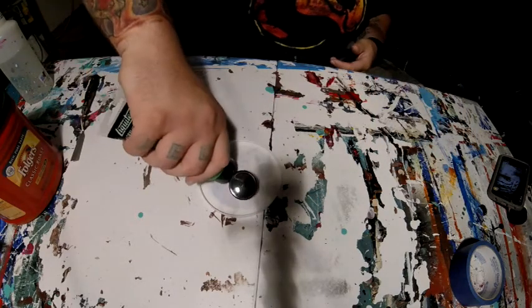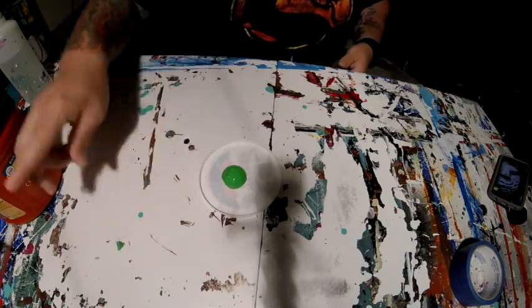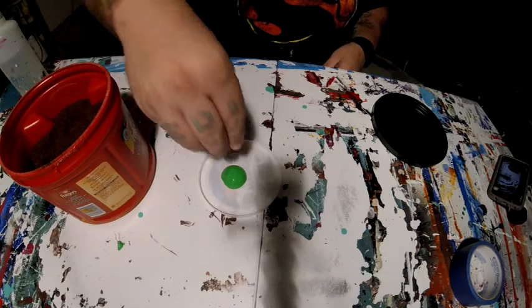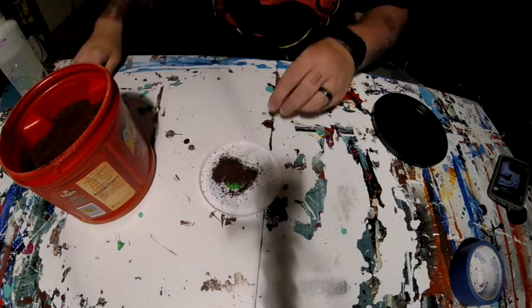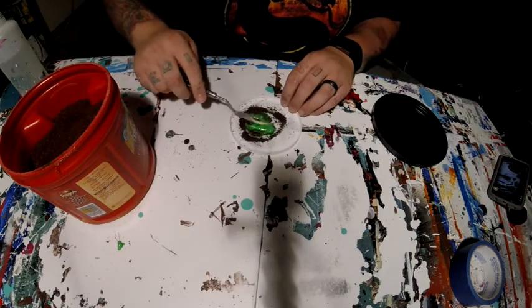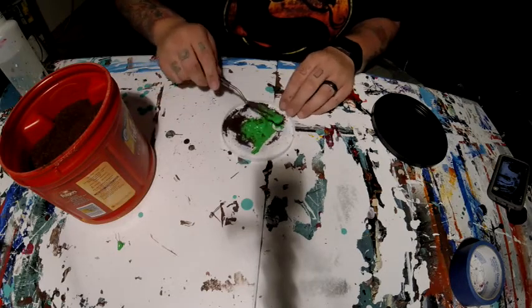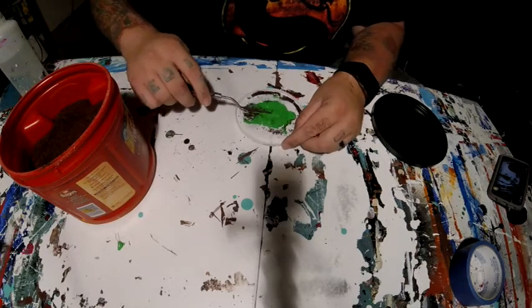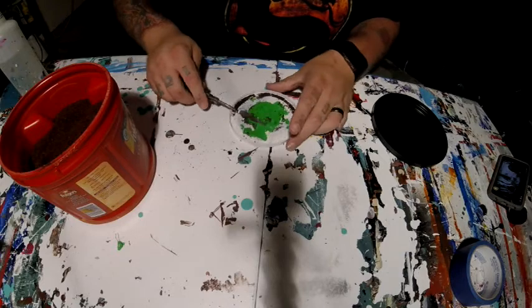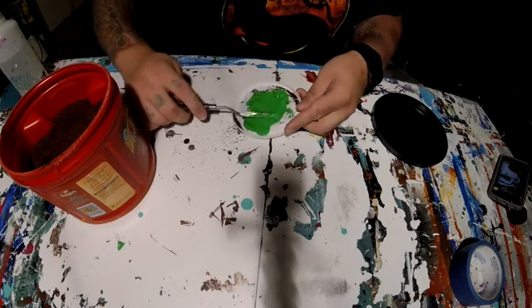Just take some paint and mix a handful of coffee grounds into it. As far as getting the texture you want, you can use a little coffee grounds or you can use a lot — I like to use a lot of coffee grounds and give it a real gritty texture.